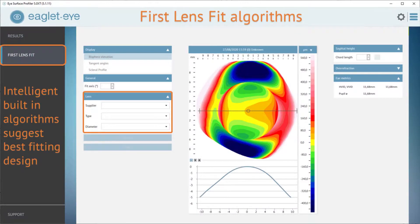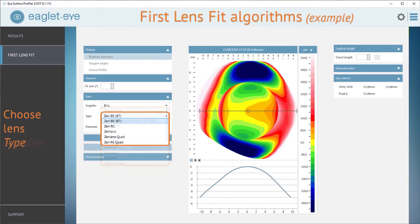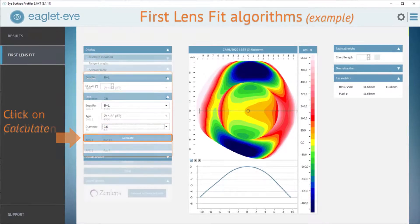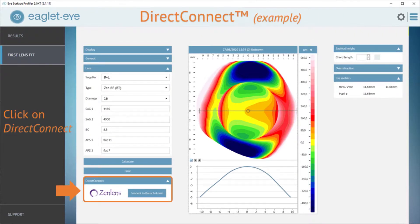The real core of the Eaglet Eye lies in the first-fit algorithms. We select the lens of choice — in this case, the Zen lens from Bausch and Lomb. From the HVID, we've selected a 16-millimeter overall diameter, and we just click calculate. From the accurate measurements from the ESP, the algorithm gives us what it considers the ideal lens, with two different sagittal heights, an optimal base curve, and even suggestions on the advanced peripheral system or landing zone.